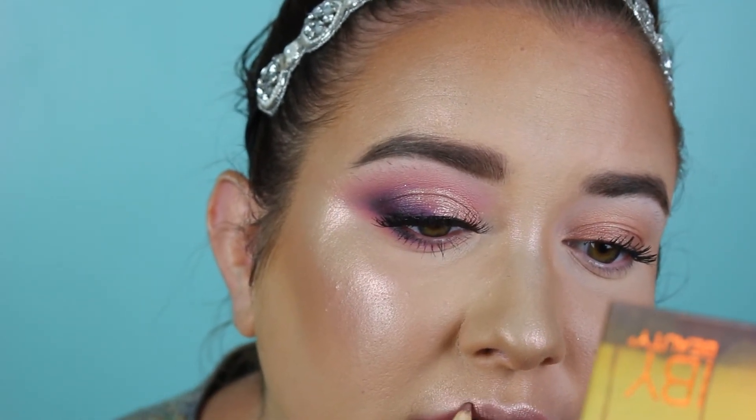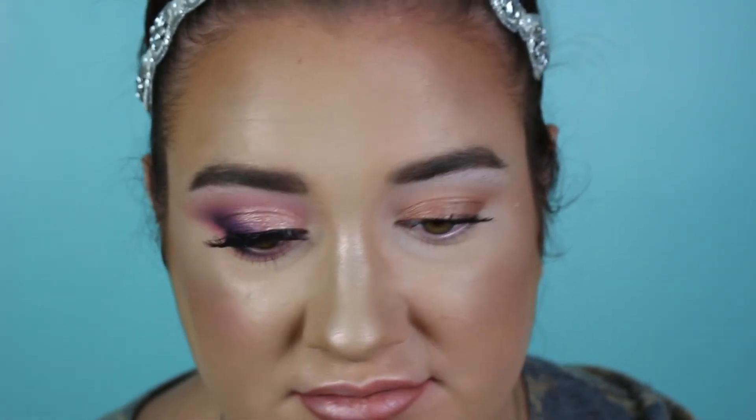For lips on the everyday side I take the MAC Whirl lip pencil and then some lip conditioner — I rub them together and it creates a little lip stain. On the glam side I use the L'Oreal Infallible Lip Paint in Spicy Blush.